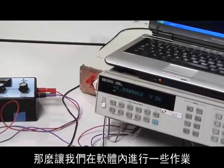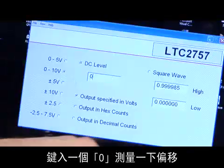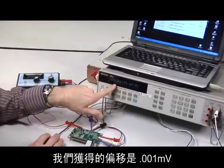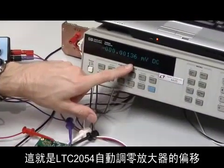So let's perform some operations here with the software. Let's measure the offset by typing in a zero. And sure enough, we get about one microvolt worth of offset — 0.001 millivolts. That is the offset of the LTC2054 AutoZero amplifier.